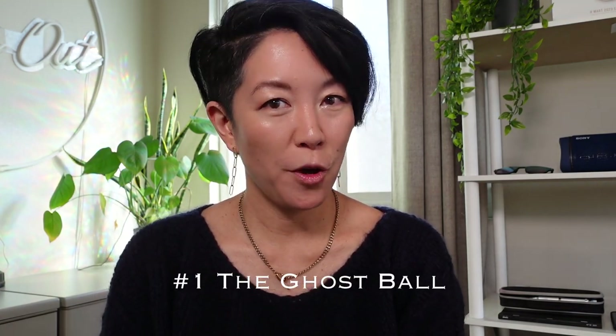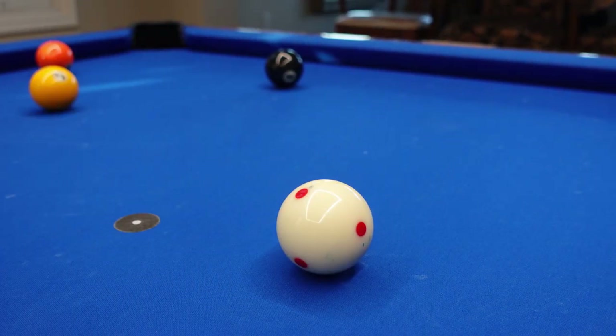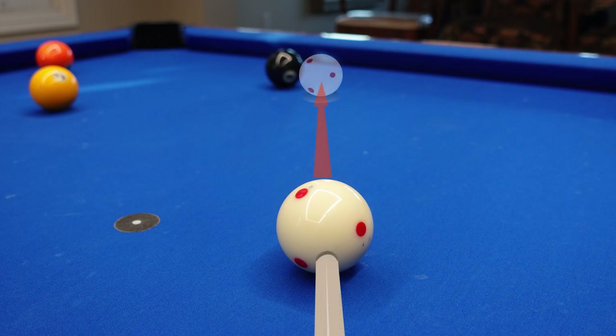Number one, the ghost ball. This is the main method for most shooters. It's a broad category of visualizing a ghost of a ball where the cue ball should be and lining up your cue to the center of that ball.